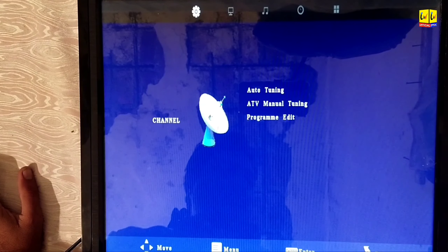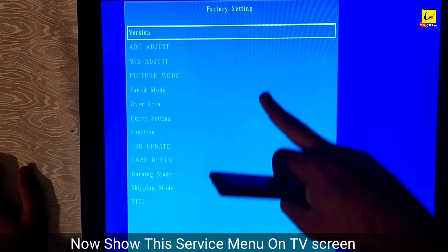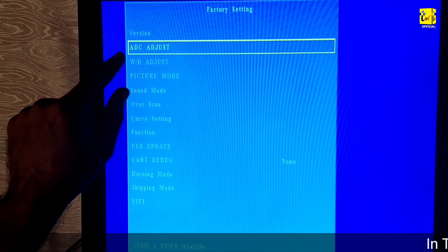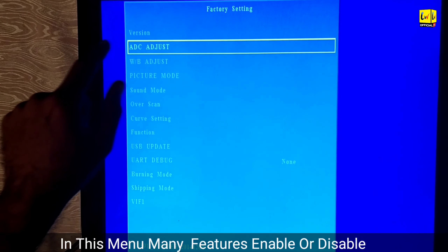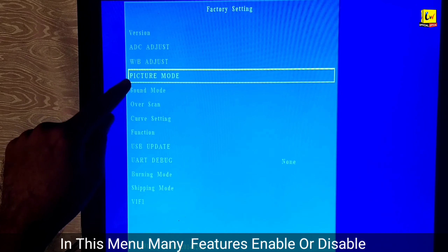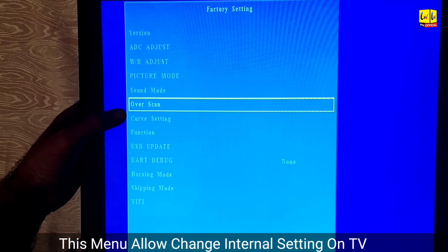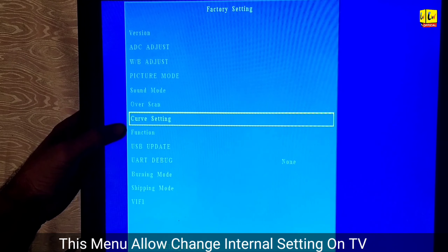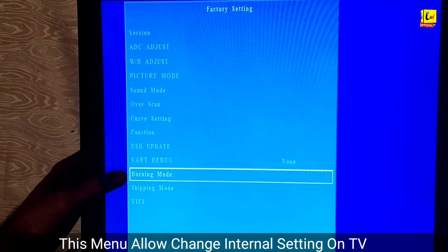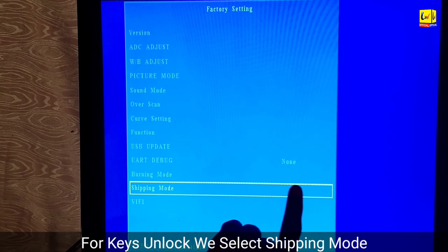The service menu shows here with factory settings. In this service menu, many settings can be changed and many features enabled or disabled — picture mode, standard mode, skin, and every internal setting. Now we select 'Shipping Mode' like this.